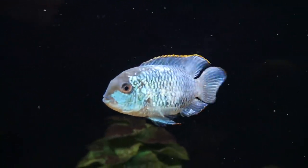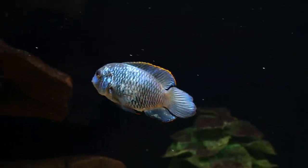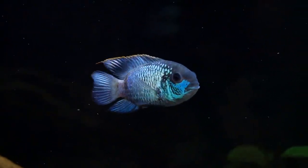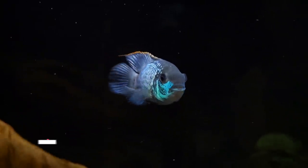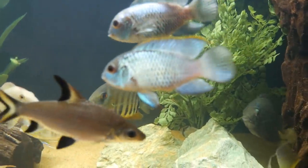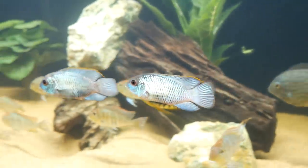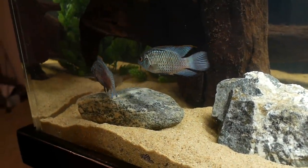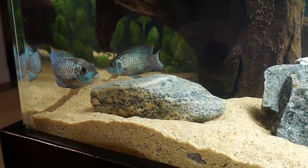Coming in at number 2 is the electric blue acara. I just love the electric blue acara — they provide an awesome pop of blue color in a South American cichlid tank that you normally wouldn't get with any other type of fish. One of my favorite combinations is the Geophagus, the electric blue acara, and the severum, because you can mix and match colors and they usually work together so well. Most of the time they are peaceful, don't bother each other, and they're all South American cichlids sharing the same water parameters as the tapajos.